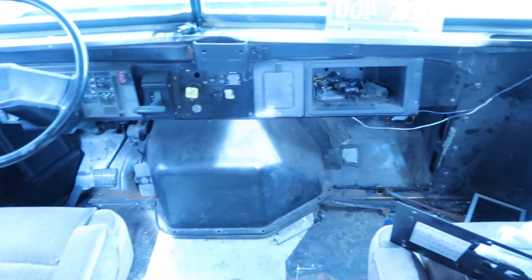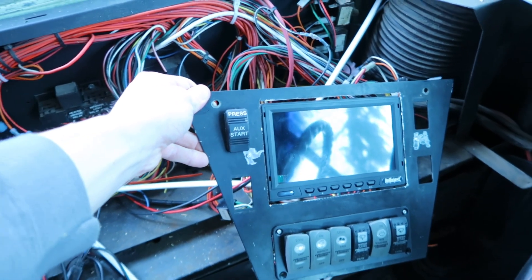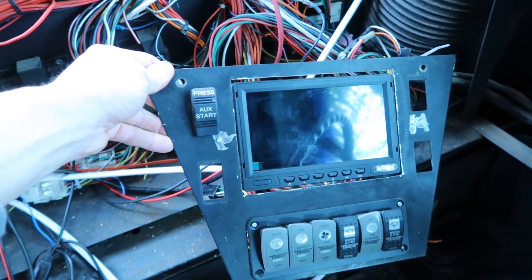Not much has really changed in the area where the driver's and passenger seat is. I'm focusing on that area last. There's going to be carpet down here, but I did make some adjustments on where the screen is going to be placed and some switches along in the cockpit area.